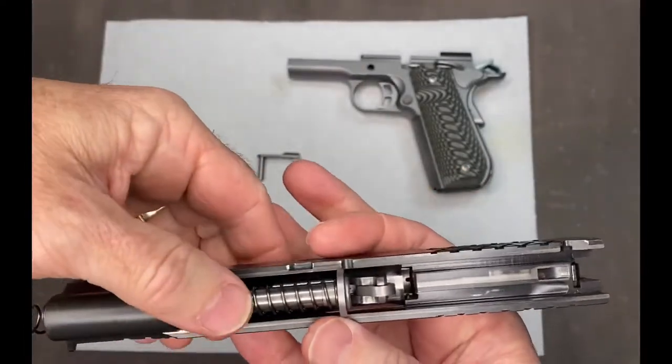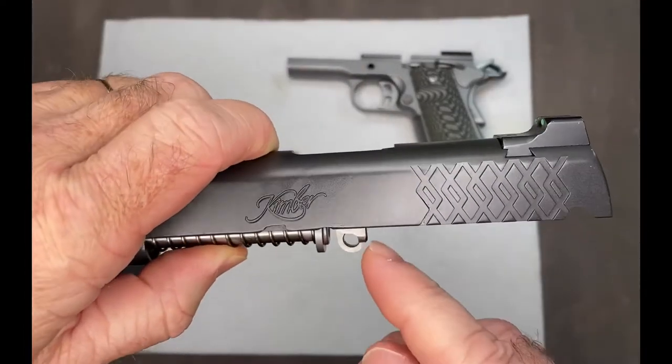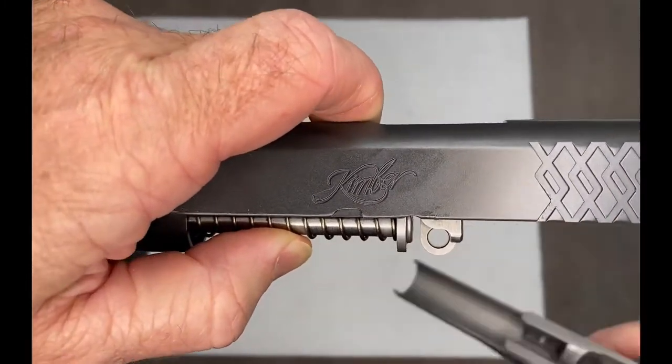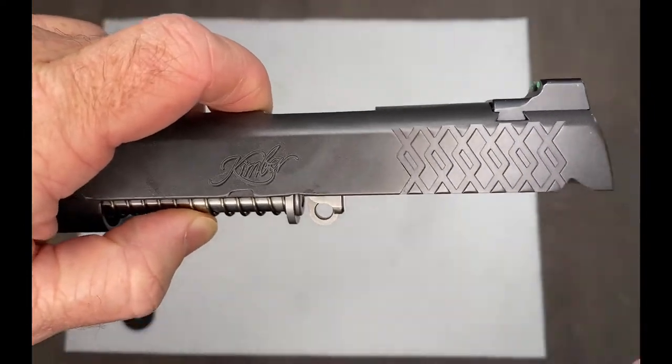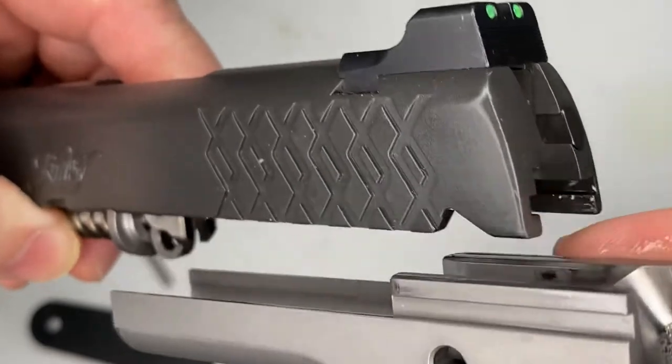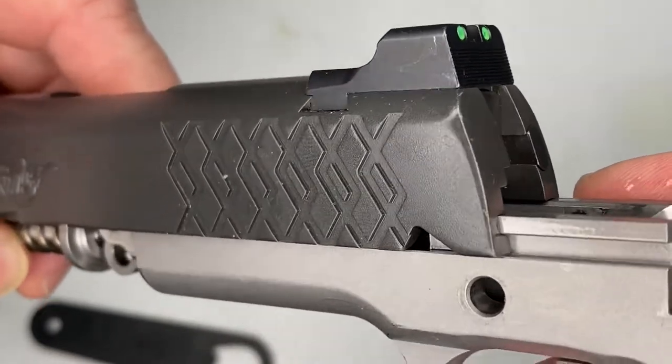Now holding it together. Make sure this link is pointing down like that so you can see it. So we want to slide this slide onto the frame, just like that.